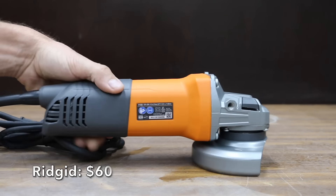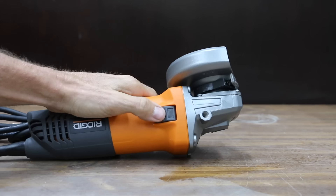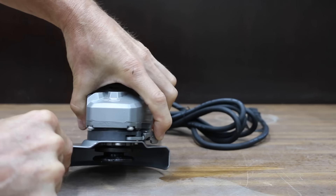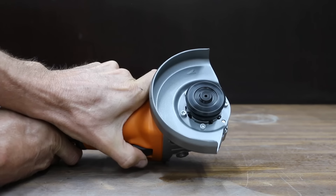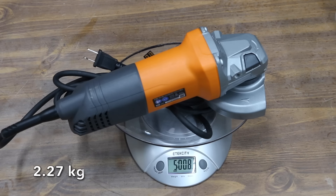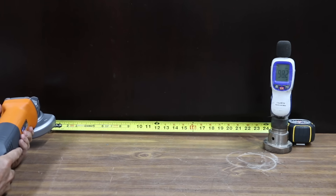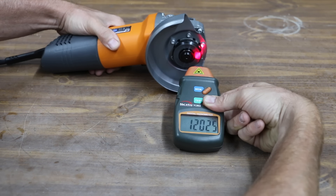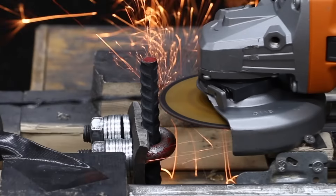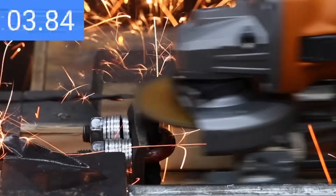At $60 — four times as much as the Warrior — is the Ridgid brand, which includes a lifetime warranty. It has a ramp slide switch on the side for easy operation and a slim body design for comfortable use. The Ridgid has an 8-amp motor capable of 11,000 RPM and weighs just over 5 pounds. It is pretty loud at 98.2 decibels but spins faster than advertised at 12,065 RPM. The high-revving Ridgid shredded the rebar in only 3.8 seconds, taking the lead from the Porter Cable.